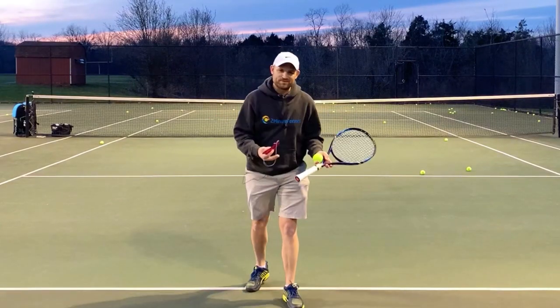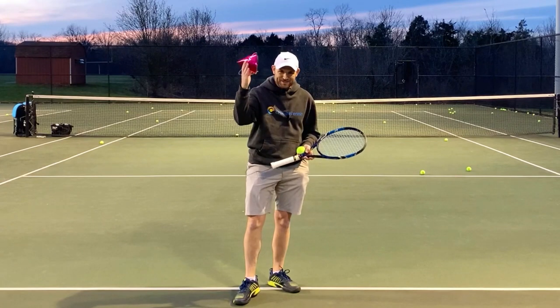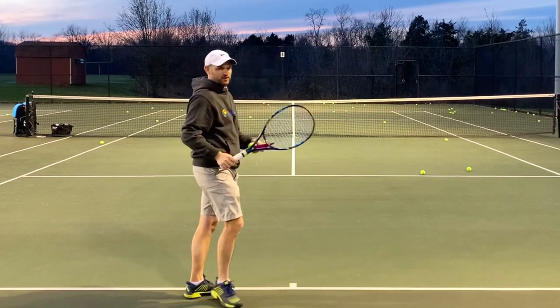People keep commenting below the videos: some of the pros aren't hitting the birthday hat. Is that okay? Of course it's okay — they're pros, they're not going into the waiter's tray serve.